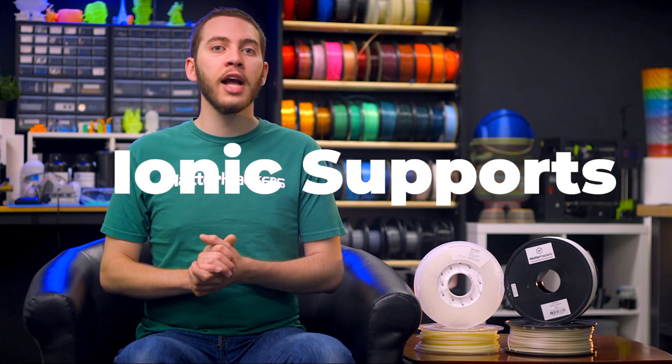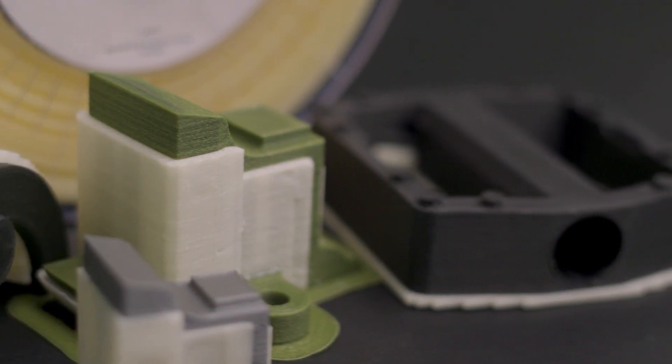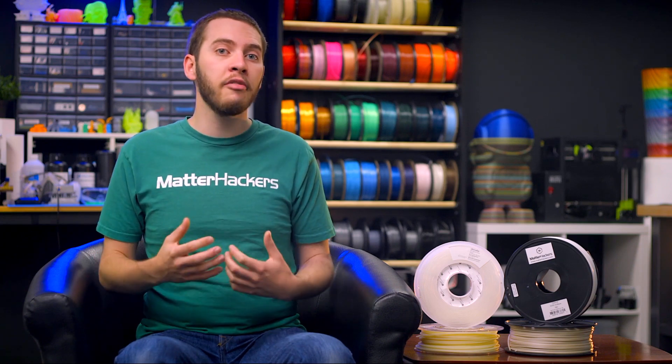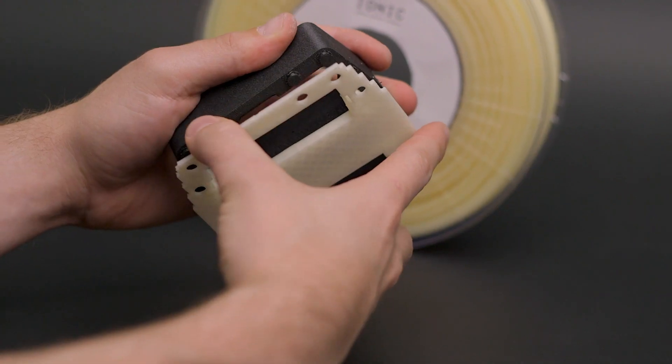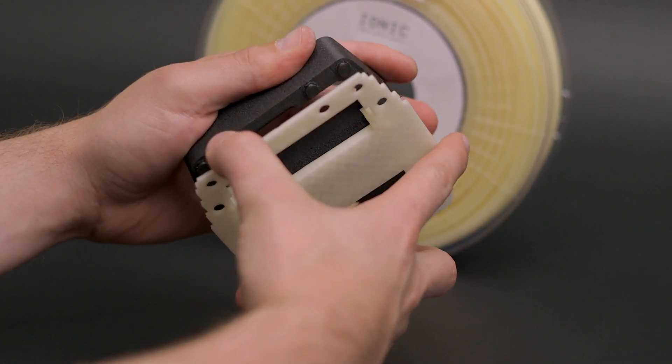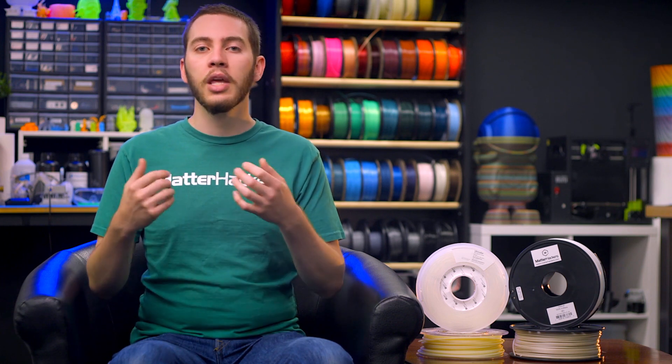More recently, IONIQ high temp hybrid support material was introduced to bring the utility of PVA to materials that print at higher temperatures. Rather than involving a solvent that you may not already have, IONIQ is completely dissolvable in water, just like PVA, and in some scenarios behaves as a breakaway support material, virtually falling off of the finished 3D print. While it was formulated with nylon and its fiber-filled derivatives like Nylon X, Nylon G, and Nylon K in mind, it performs exceptionally well with other high temperature materials like ABS, PETG, or Rhino.